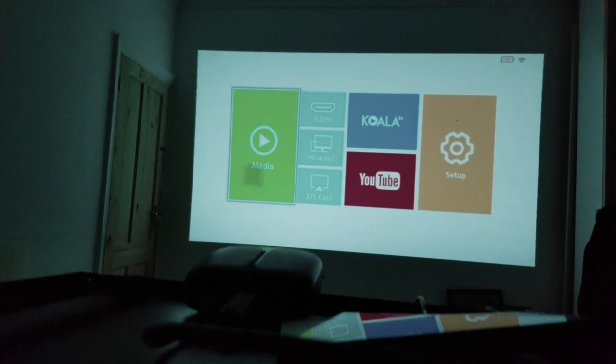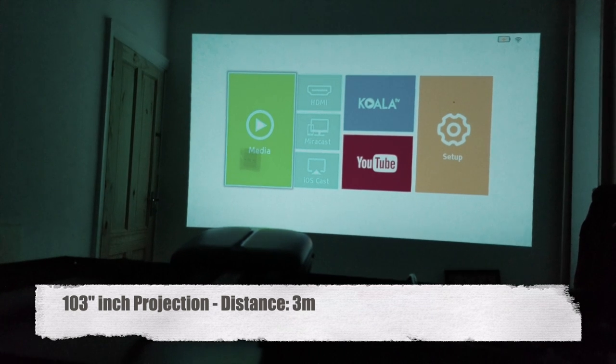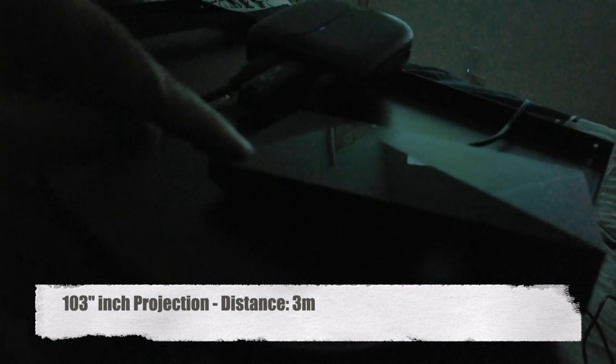I've got the projector all set up. We are 3 meters away from the wall in front of us and we are projecting just over 100 inches. I have my Nvidia Shield TV plugged in via HDMI, and I've also got a USB stick plugged in which has some 3D movies I'd like to test.